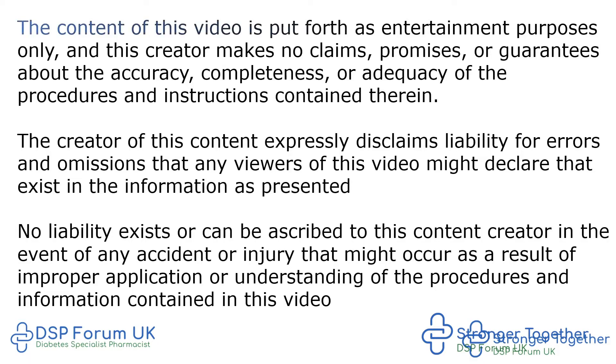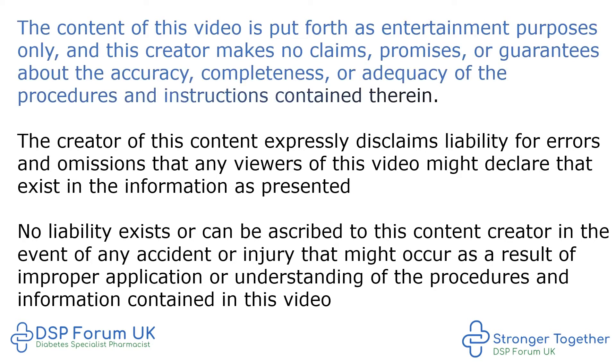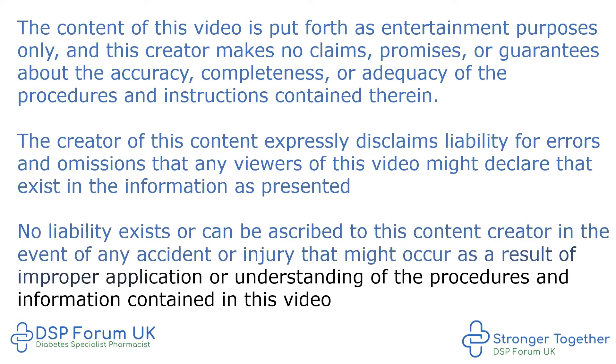The content of this video is put forth for entertainment purposes only and this creator makes no claims, promises, or guarantees about the accuracy, completeness, or adequacy of the procedures and instructions contained therein. The creator expressly disclaims liability for errors and omissions, and no liability exists or can be ascribed to this content creator in the event of any accident or injury that might occur as a result of improper application or understanding of the procedures and information contained in this video.